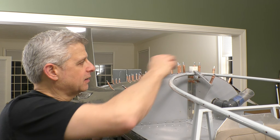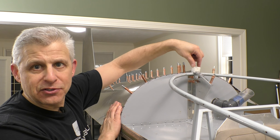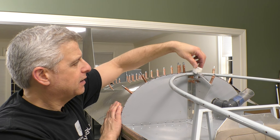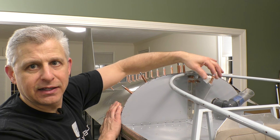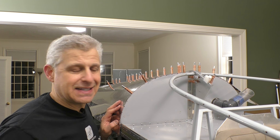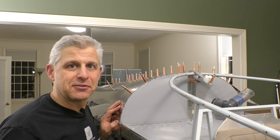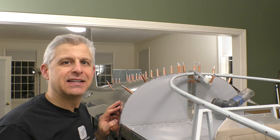You can actually see here the little rider that goes on the canopy track slides nicely. It even goes down this way, so the canopy track can go back and then come down and secure into place. All that is set, and excited to have another step in our T-51D Mustang project done.